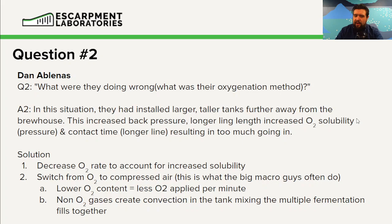Due to the lower O2 content of compressed air, you can add the same amount of oxygen with the same equipment and it's going to work — less O2 is applied per minute, so we're going to have less aeration. One other benefit is that non-oxygen gases such as nitrogen, argon, and CO2 will create convection — what's called an air elevator — mixing and churning all the different fills going into the fermenter. This is what the macro breweries — Molson, Coors, Budweiser — do.